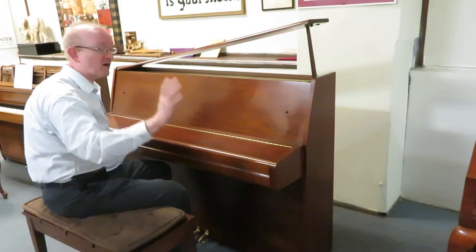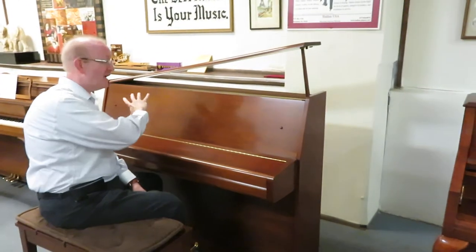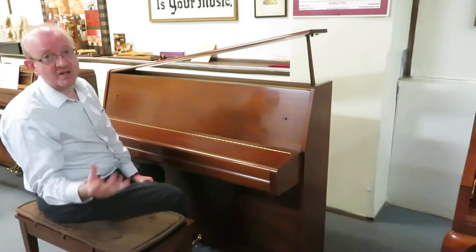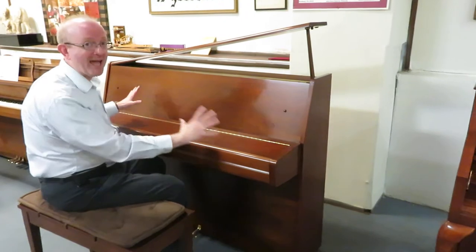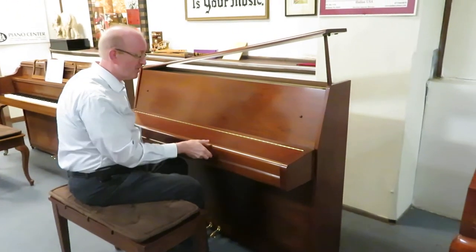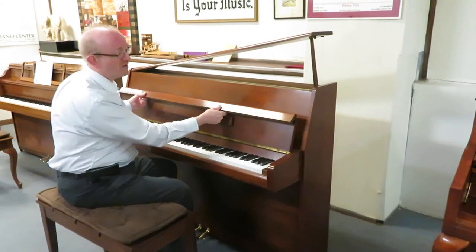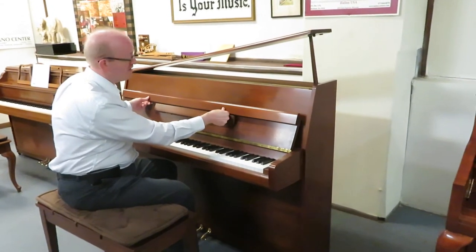Inside the piano, this comes from the era when Yamaha would make the inside of the piano over in Japan and then ship those parts over to Thompson, Georgia to do the cabinet work. They would do the cabinets down there and then assemble the piano. It really produced some fantastic pianos for the day, and they still hold up as great pianos today.